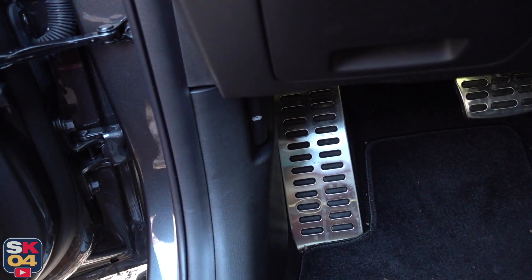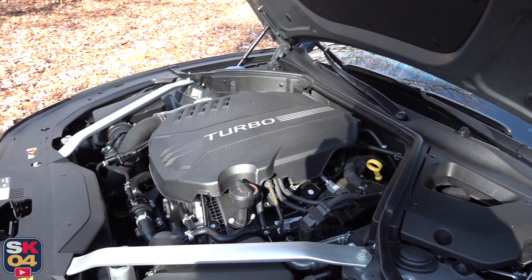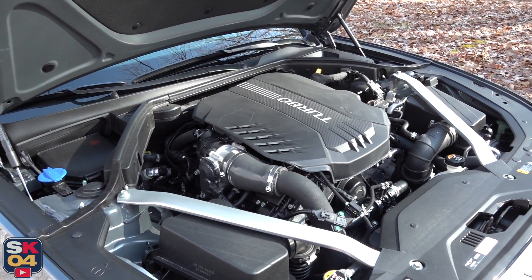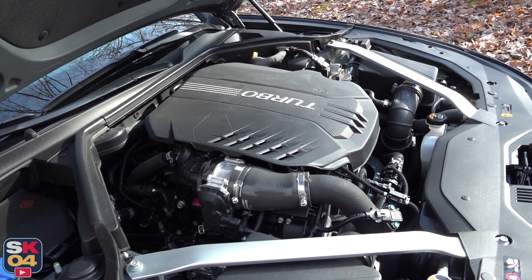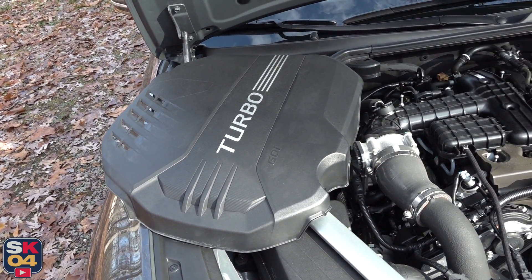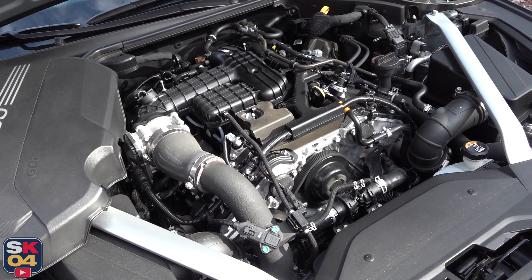Let's talk about what's underneath the hood. The G70 is offered with two different engines. The standard setup is a two-liter turbocharged four-cylinder putting out 252 horsepower — or 255 horsepower with the manual — and 260 pound-feet of torque. The V6 is a completely different animal: a 3.3-liter twin-turbocharged V6 producing an impressive 365 horsepower and 376 pound-feet of torque. Both engines use aluminum cylinder block and heads, double overhead camshafts with four valves per cylinder, dual continuous variable valve timing, direct fuel injection, and a compression ratio of 10 to 1.